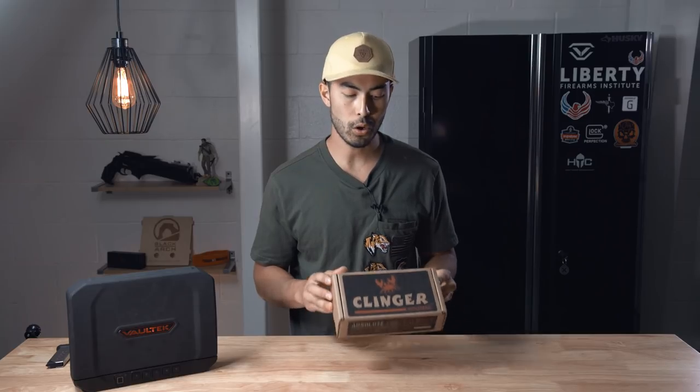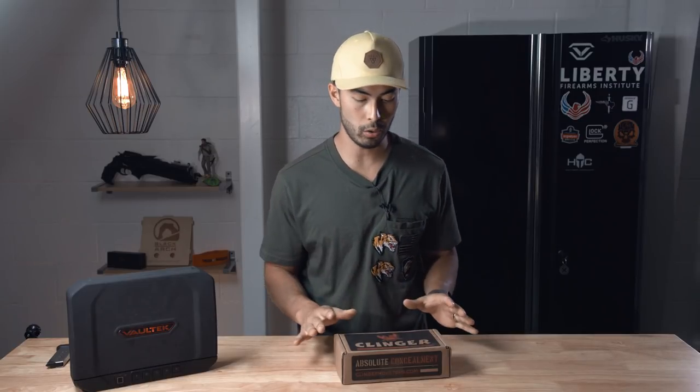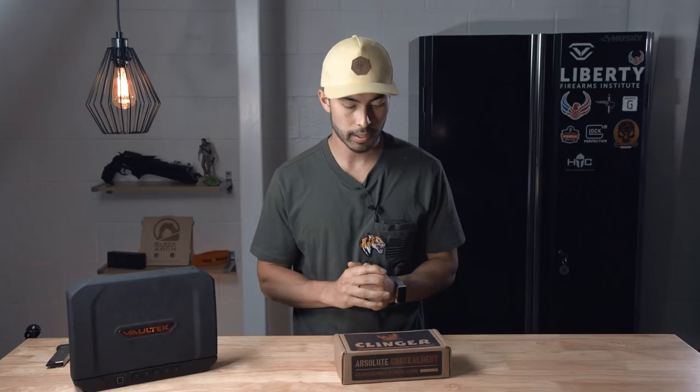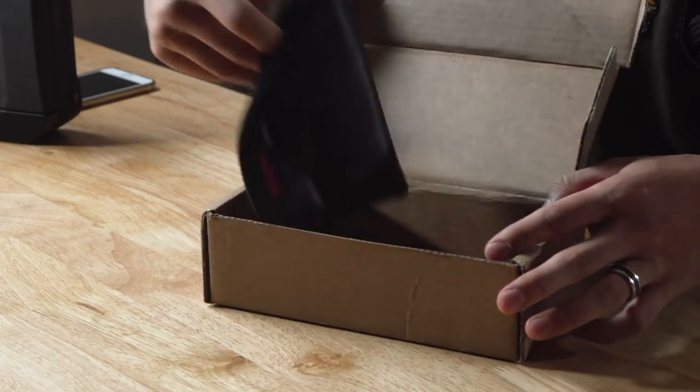Hey, what's going on guys? Chad here with Greenlight Shooting and welcome to this new mini review on this brand new holster. This thing is now available to the public — it's brand spanking new, so I was excited to get my hands on it and test it out for the last couple of weeks. Check this bad boy out — it's called the Clinger Holster.